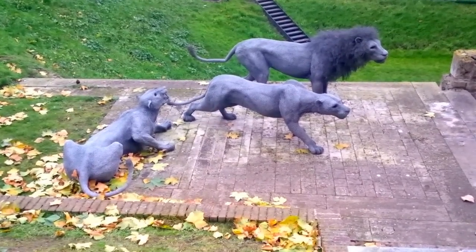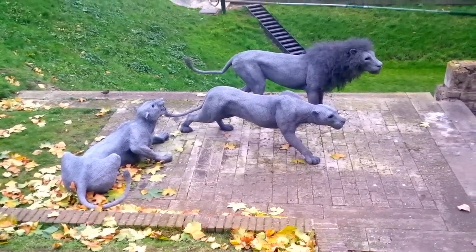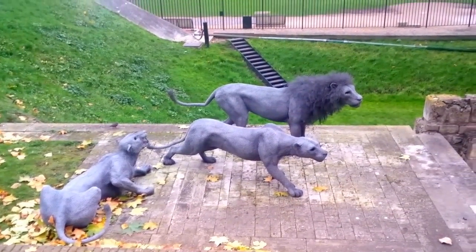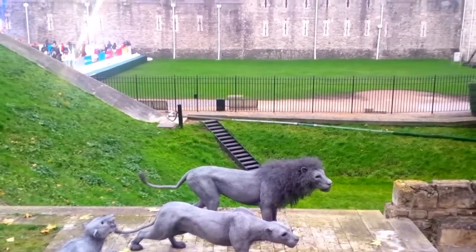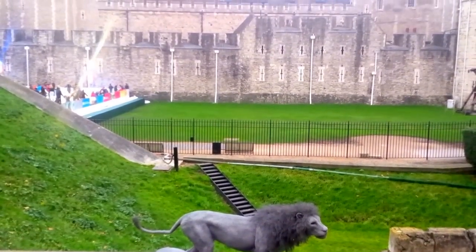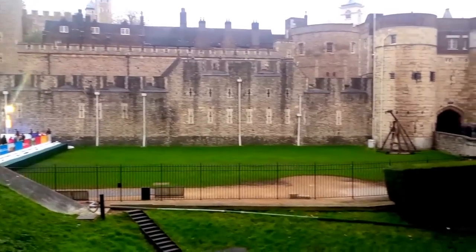I'm looking at some lions that are made out of chicken wire, and we are at the Tower of London. It's almost Christmas, so we've got the skating rink over there. The Tower of London here.